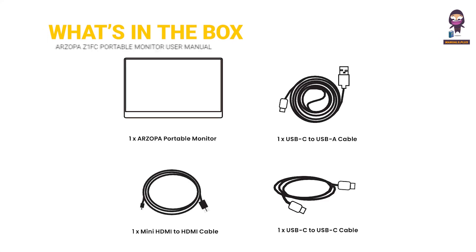What's in the box? Our Zopa portable monitor, USB-C to USB-A cable, Mini HDMI to HDMI cable, and USB-C to USB-C cable.